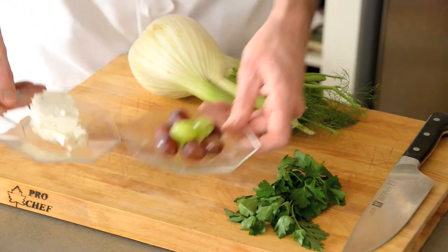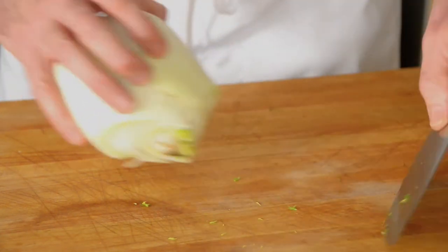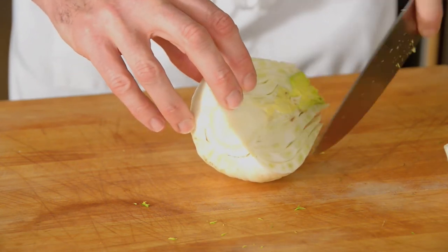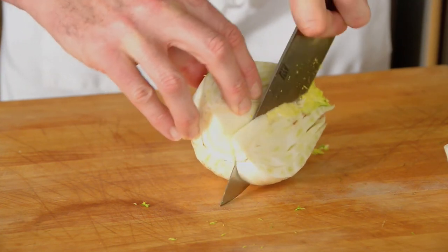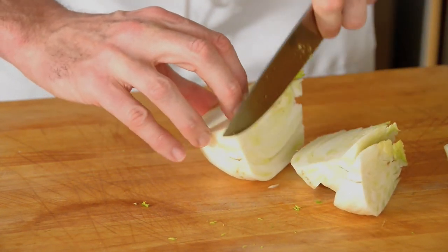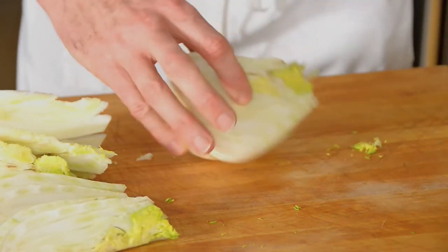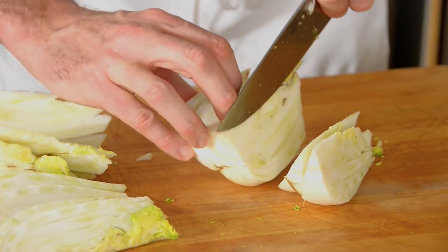Now the first thing we're going to do is cut our fennel. Take off the remainder of those stems — we won't be using them now. What you want to do is cut it right down the center. This root section here is your best friend, because what that's going to do is help keep all the leaves intact when you grill and roast it. As you cut it, you want to make sure that each piece has some of that root stem attached, and as you see, that will keep the pieces together. Make sure you keep a little bit of that root on every piece that you cut.